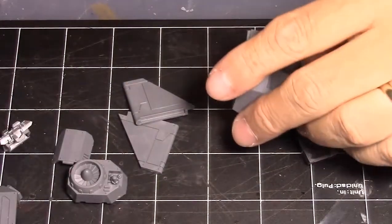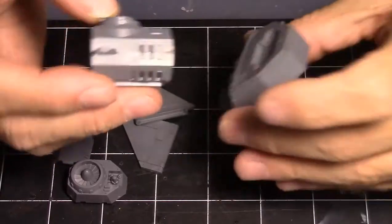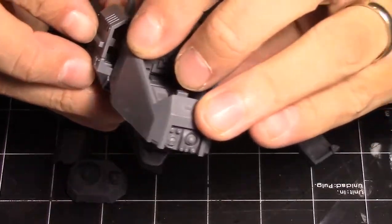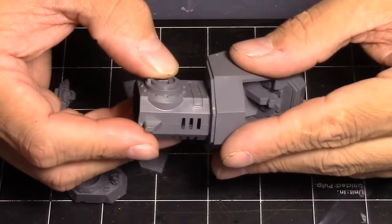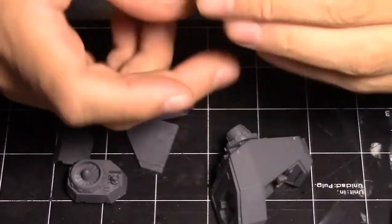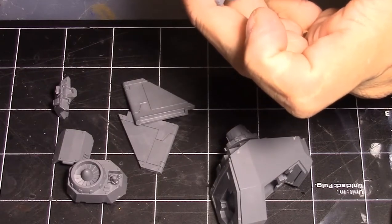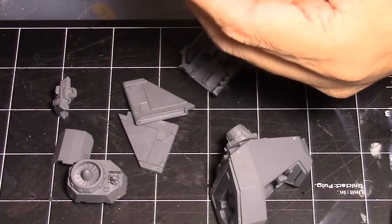The thing with the engine pods is I checked if two would work, but using two kicks them out too far and you can see a gap, which is not cool. I'm just going to do the one, and it actually gives it a thinner profile too with just one — it makes it more bike-like. It's got a big engine, but you know, that's Space Marines — everything looks like a giant brick with engines on it.